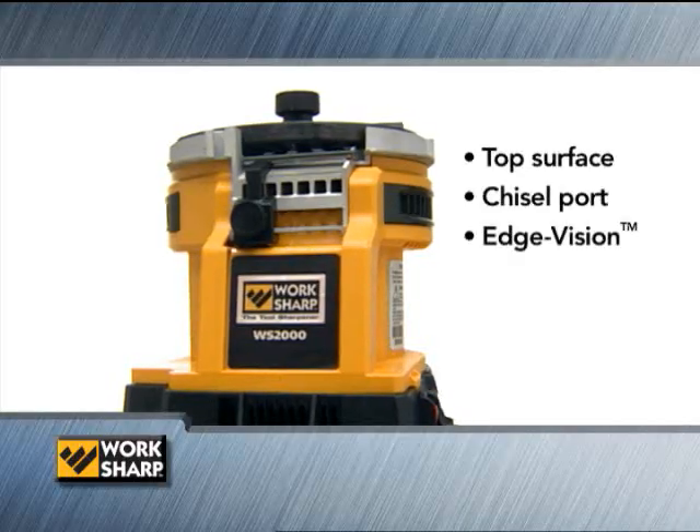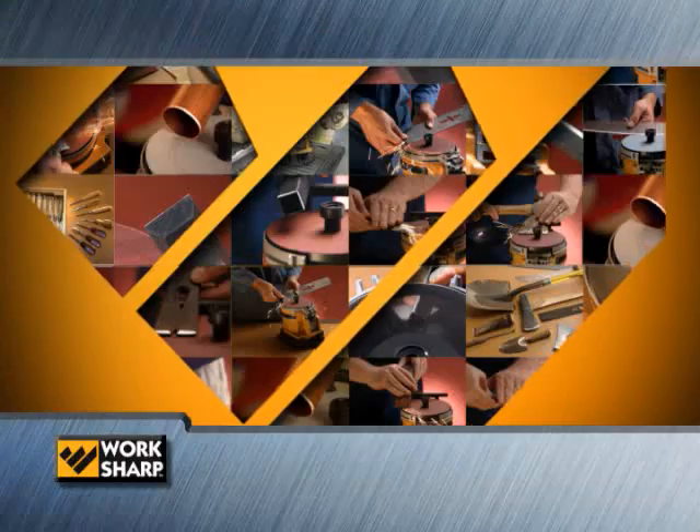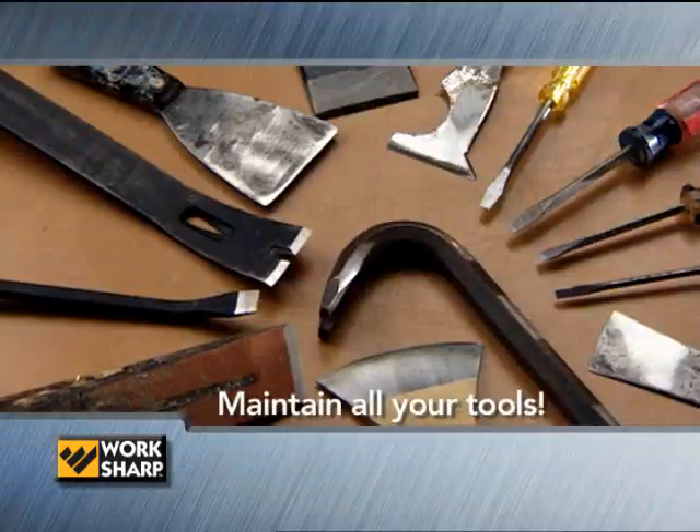From a safety point of view, using dull tools is a fool's errand. A sharp tool, a good tool, is a more effective tool. The sharper the tool, the safer the tool — you always use sharp tools. A sharp tool will not hurt you near as bad as a dull one.